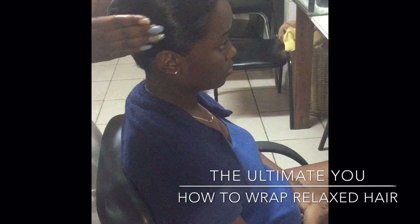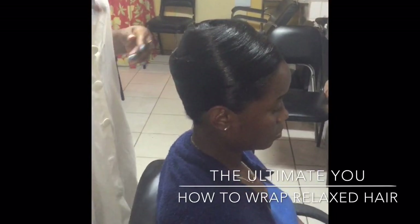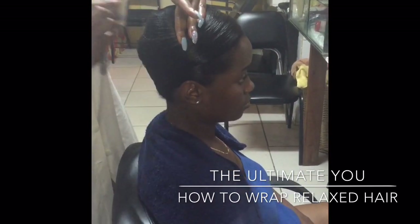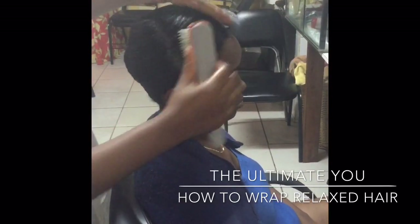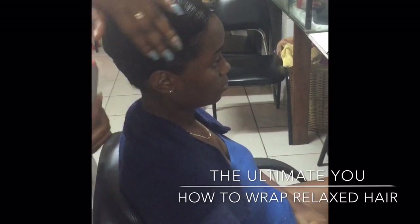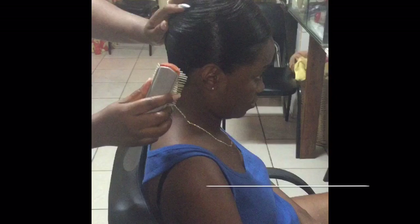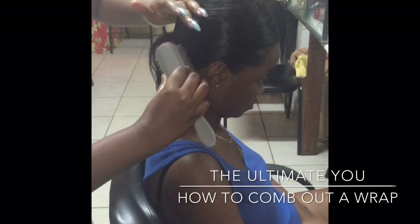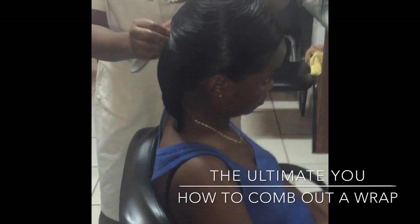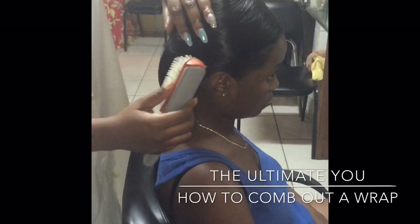And that is how you wrap the client's hair. Using the same Denman brush, we are now going to comb out the wrap. You start from the middle again and loosen the wrap by gently combing around the hair. We remove the client's towel first, starting from the right nape area, and we start combing out going around.